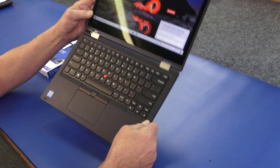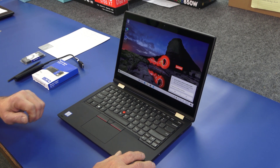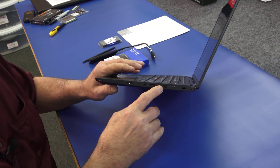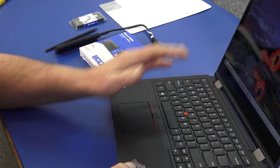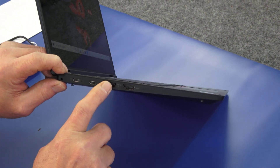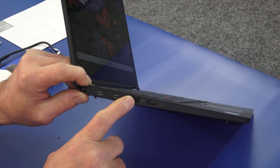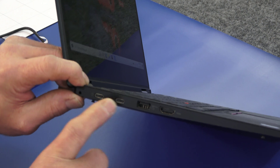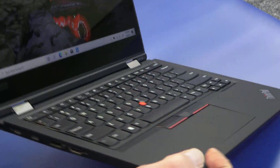Let me flip it back over. These ThinkPad Yogas are really nice, very popular, very well built. Here's your power button, you've got a microSD card slot, a USB port, and the mini DisplayPort over there. On this side we have HDMI, a USB-A port which I believe is also a charging port where you can plug in a phone. And you have your USB-C power adapter port, plus another USB-C port. So it's got a lot of functionality.